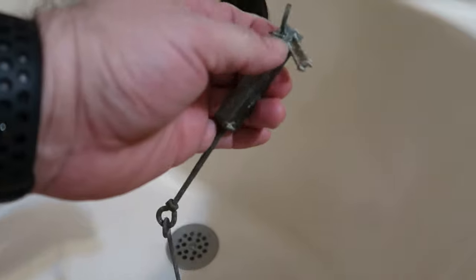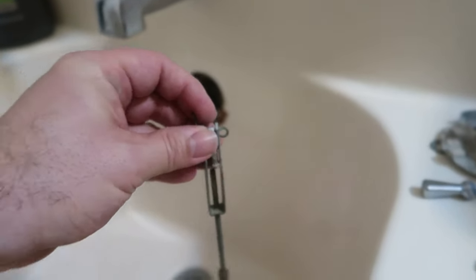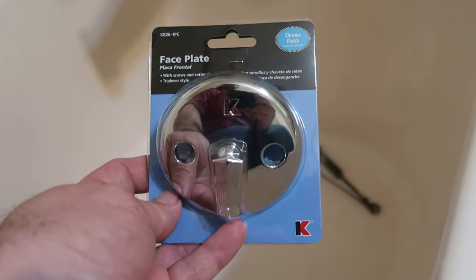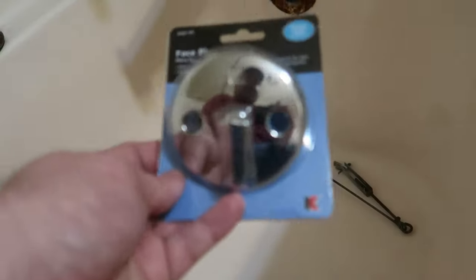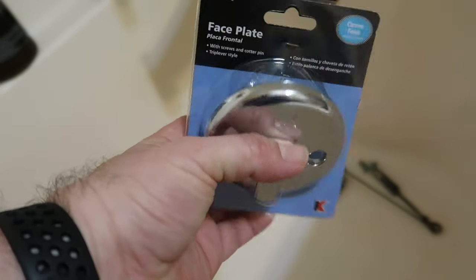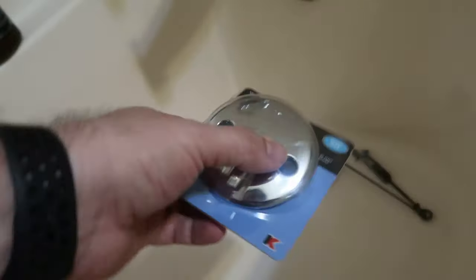In order to fix this you have to replace the whole front cover, not just the latch. It's got a cotter pin which I will remove, and then you just attach it to the new cover. The cover I got was straight from Lowe's — I think ten dollars. They had selections of different finishes; I have chrome so I got a chrome one. You can probably find them cheaper online, but I wanted to get this fixed and it's Sunday, so let's get on with it.